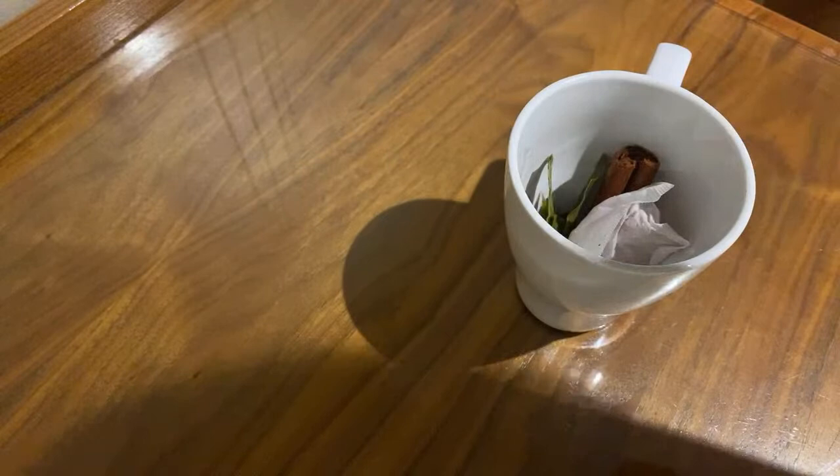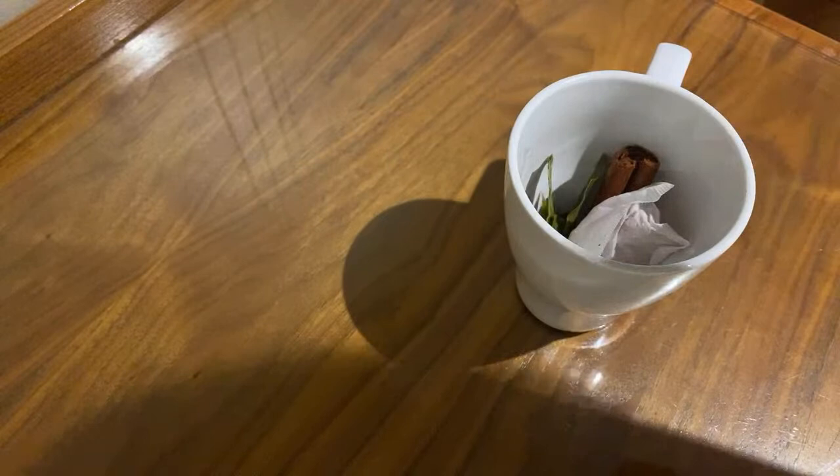We're also gonna be using some sorrel and ginger tea bag — here it is, this is a sorrel and ginger tea bag. And we've got some cloves which we're gonna be using inside of it as well. Just gonna put a few cloves into the water.